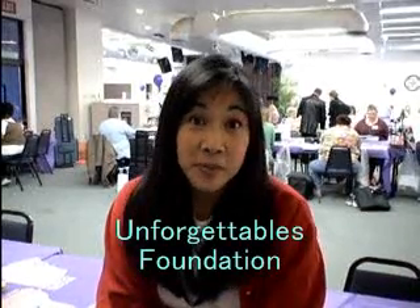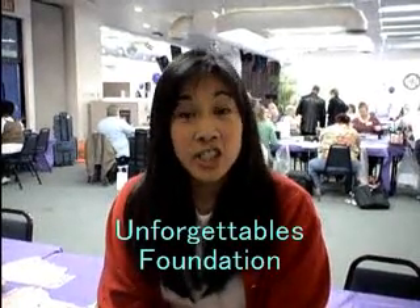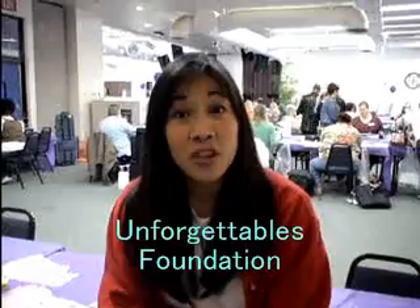Hi everyone, I'm in Redlands, California at a wonderful charity event. It's a crop that will raise money for the Unforgettable Foundation, which is a charity that helps families who have lost loved ones.